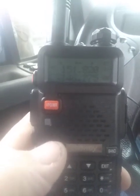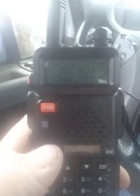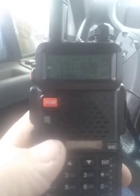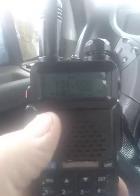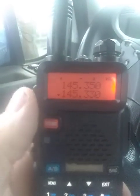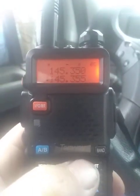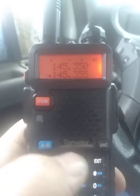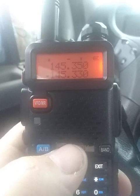That is a repeater that's programmed in — that's for my home area around Little Rock, one of the big repeaters around. Another reason why I don't program in names: I'll go to VFO. There's a repeater, there's a repeater. That repeater there is in Morrilton — that's a pretty good repeater in my area.